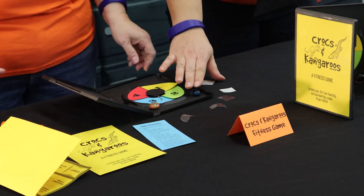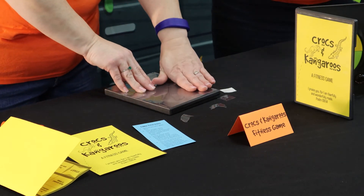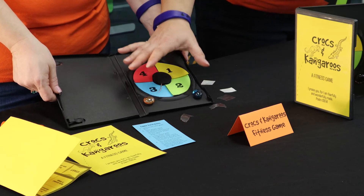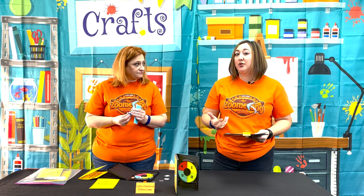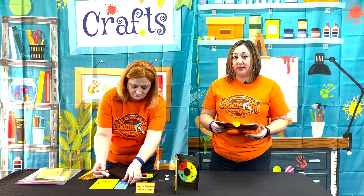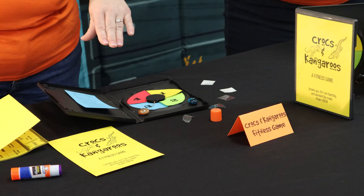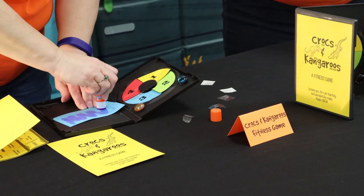Next, to ensure that the gems are placed properly, make sure the case will shut — just test it to make sure it secures. If it does not, sometimes you have to move them up closer to the bottom of the circle or down lower, depending on the DVD case you have. Then glue stick the back of your blue directions page and secure it to the back front side of your DVD case. Press down a little to make sure it holds.